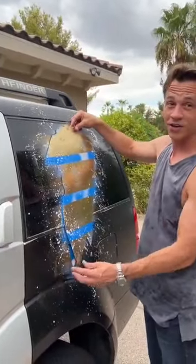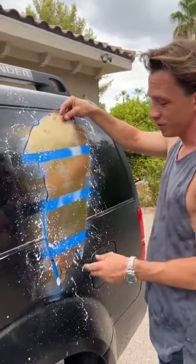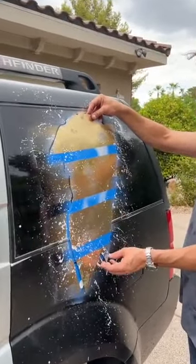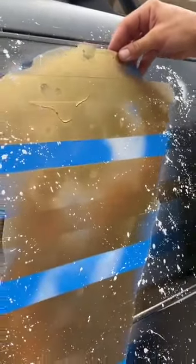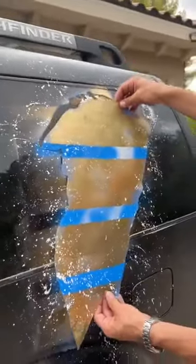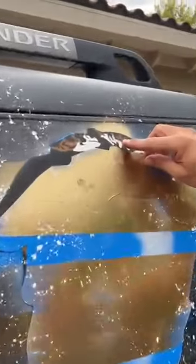I'm going to take this thing off right now and we're going to see exactly how cool this is. This is on the back of our black and white. This is my car. I thought this would be a cool thing to have on the back. Look at, look at again, how crisp that line is.